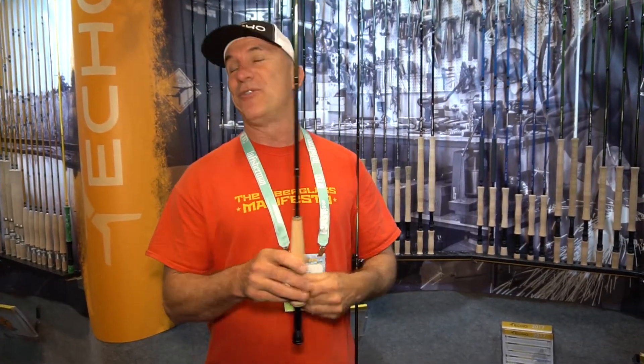Hi, I'm Tim Rajaf, owner and designer of Echo Fly Rods. We have seven new families of fly rods this year — too many to go through today, but a couple of models I thought you might be interested in that are a little unusual and really popular. We brought back the Echo Trip series.